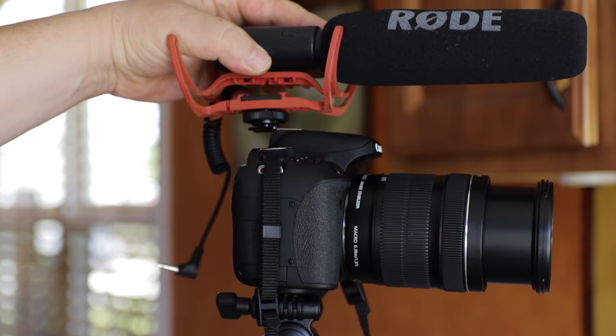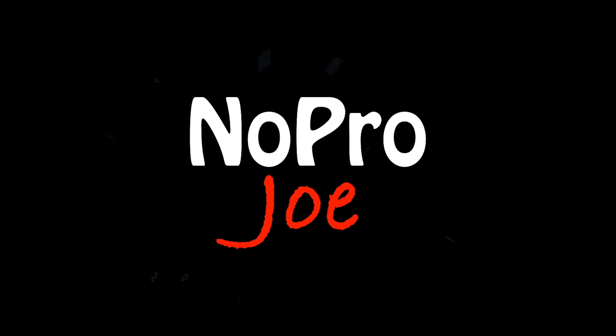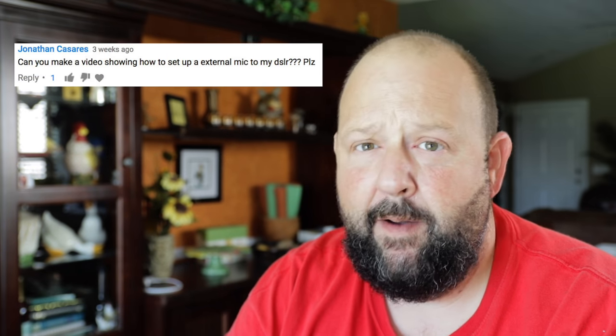Today we're talking about adding an external microphone to your DSLR — how to set it up. I got a comment in one of my videos asking how to set up an external microphone on a DSLR. So that's what we're going to do. This video is about hooking up your external microphone and then making your settings in the back of the camera, so you don't end up with bad sounding audio. Alright, here we go.